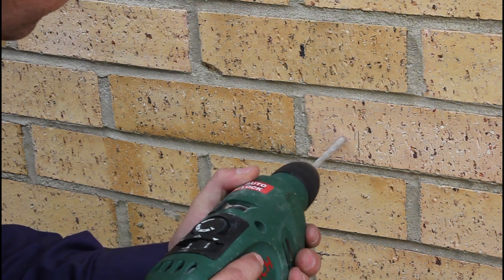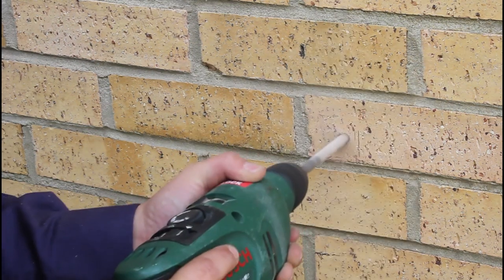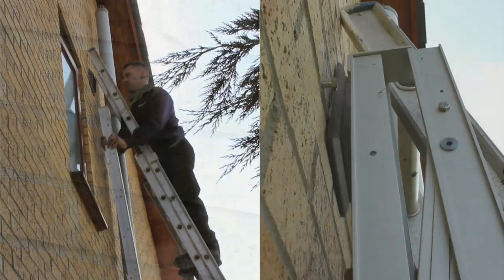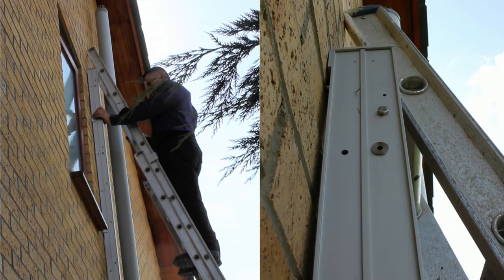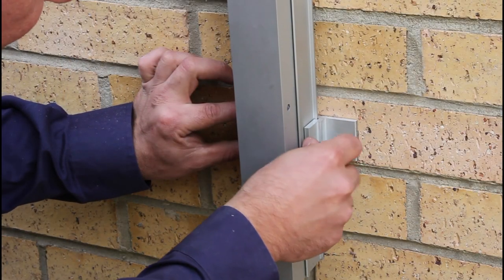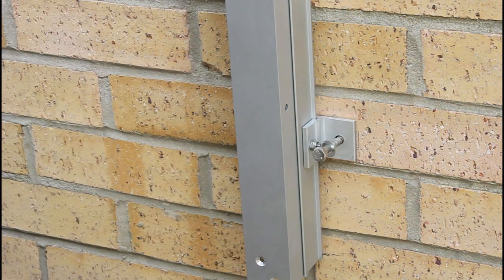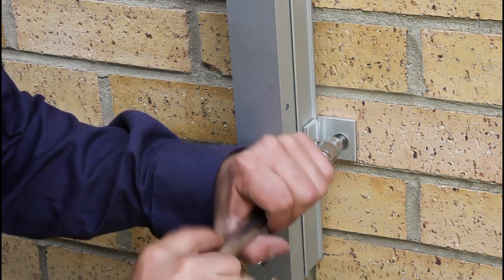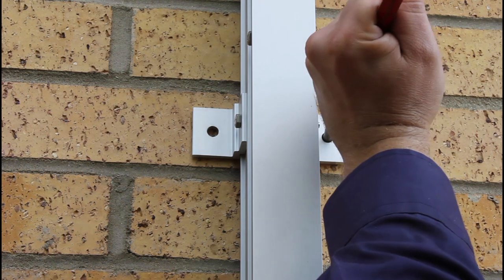Using the 8mm drill bit, drill the holes marked for the bottom bracket. Change to the 12mm drill bit and finish drilling the hole, then insert the plug. Now rehang the ladder on the pilot screw and fit the screw into the hole on the bottom bracket. Now mark all the other bracket positions with the center punch.